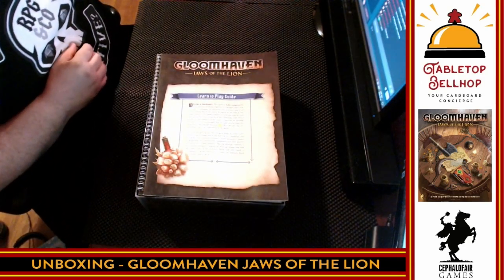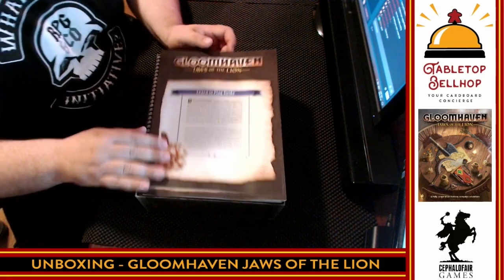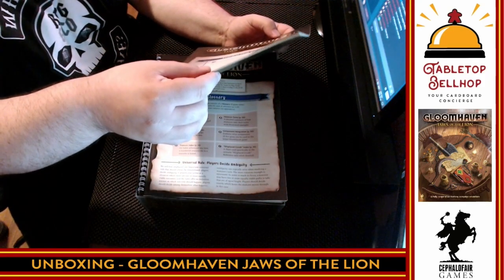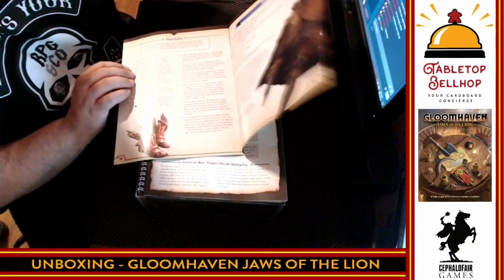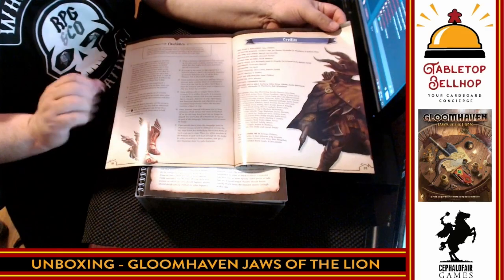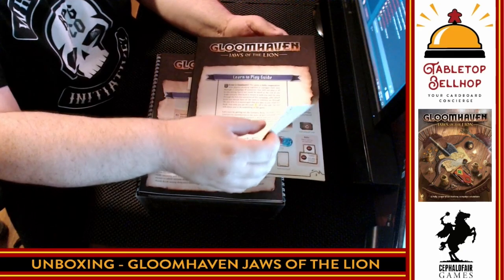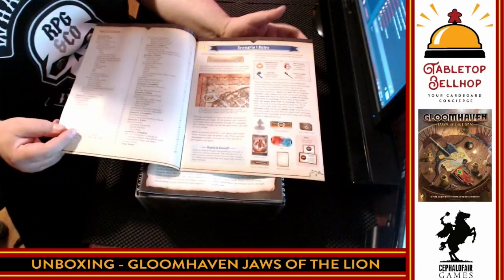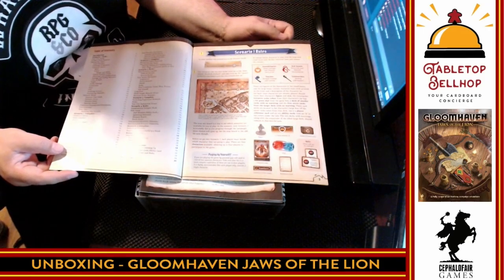So moving on without reading all of that — the first thing we have is the learn to play guide. The original Gloomhaven rulebook is 45 pages long. This one is 31 pages. That is still not a thin book, but I would hope it's a little more clear and easier to explain. If you go to YouTube, you can also find our Gloomhaven FAQ, because those 45 pages are sure enough confusing to many people.